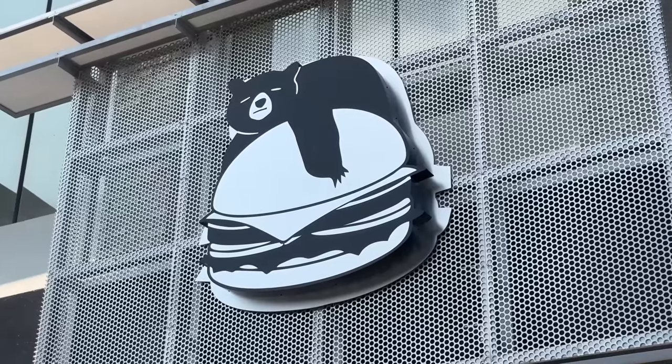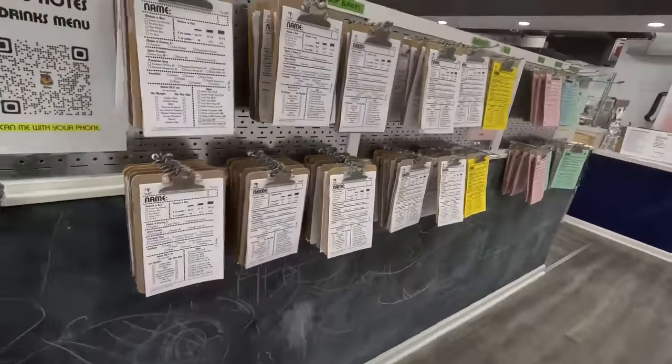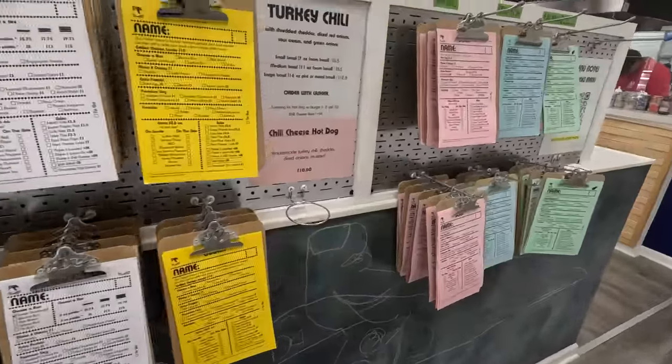Hey guys, Mike Chang here in Houston on another amazing food day and starting off with Burger Champ. This place is really interesting. You walk in and there's all these little clipboards, color-coded.